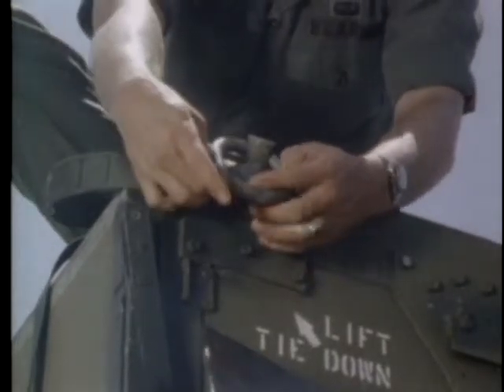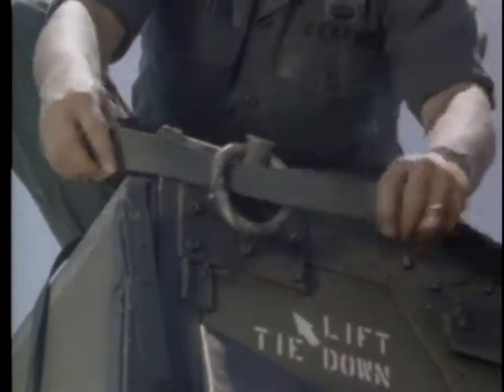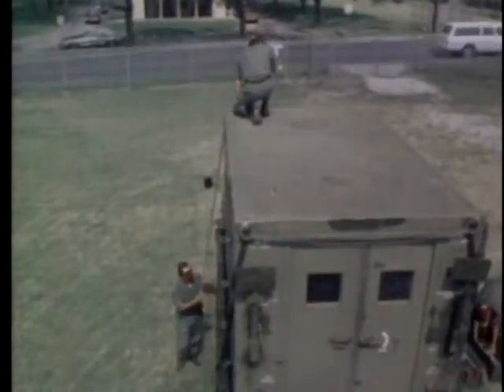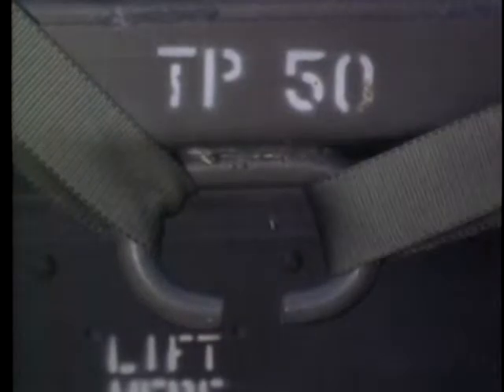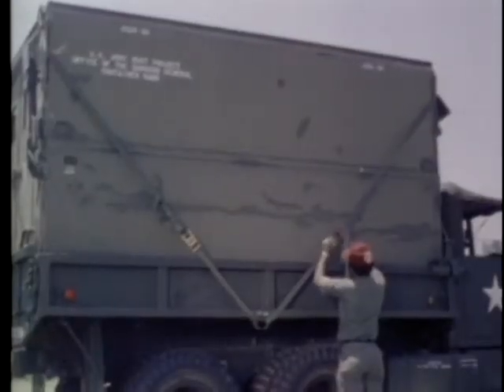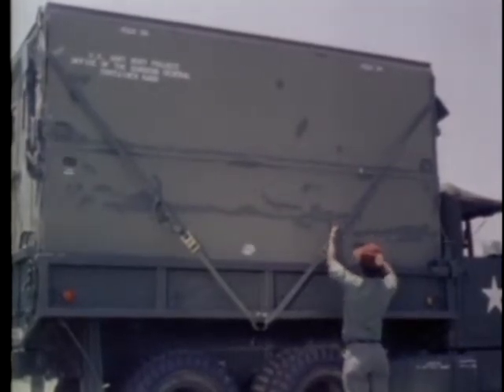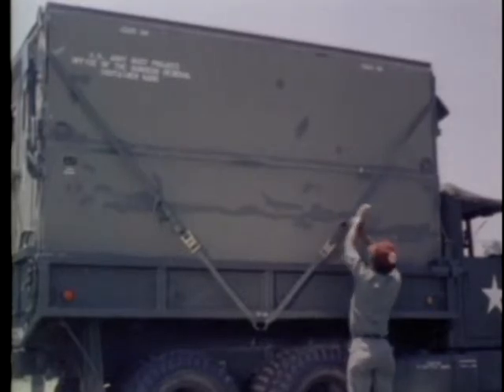Run the other tie-down through the two rings on the front end of the container. Attach the ends of the tie-down to the rings on the truck. Tighten the tie-down with the latching device. Secure the loose end of the tie-down. The tie-downs should be positioned in this manner for transport.